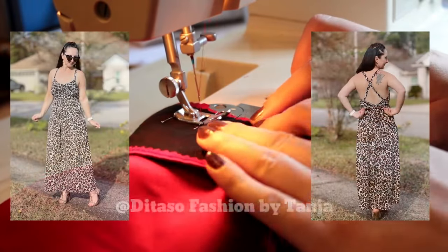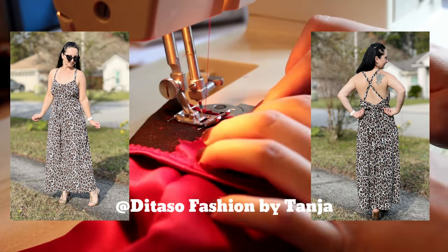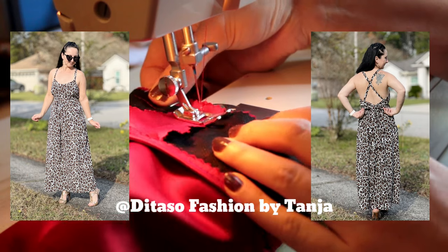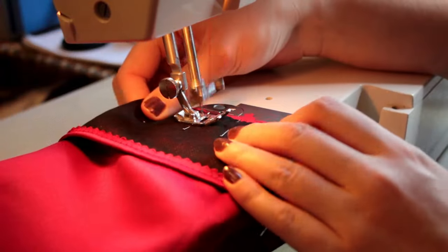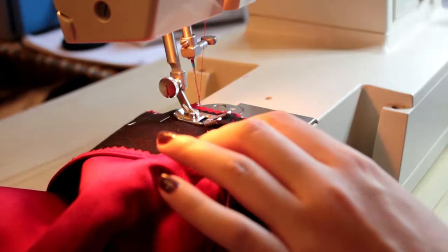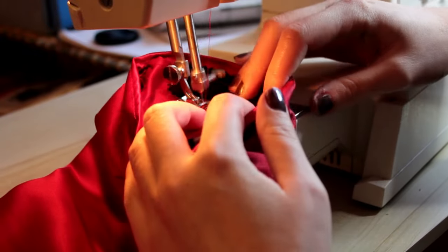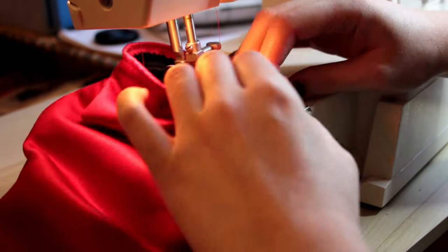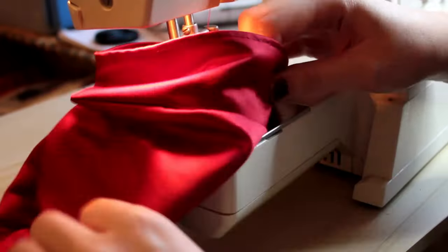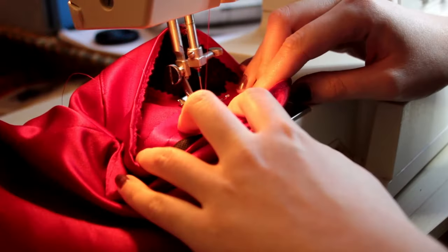We love the pattern hack for the lace-up back by our maker De Tasso Fashion by Tanya — doesn't her dress look to die for and summer ready! We can't wait to see your creations with this pattern; make sure to tag the pattern so we can see your fabulous creations. We then understitch the sleeve facings as close as we can to this split. I just decided to slip stitch the sleeve facing to the sleeve using the seam allowance.